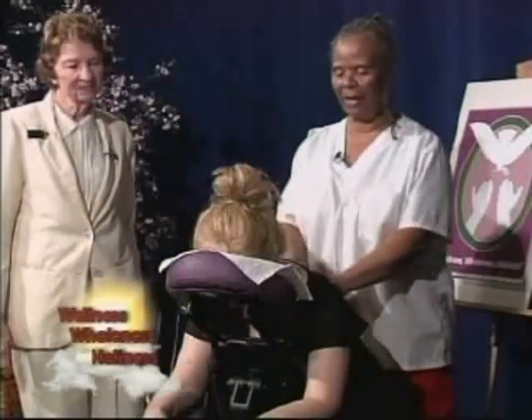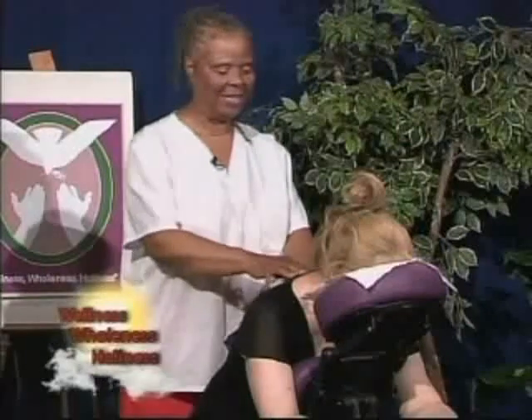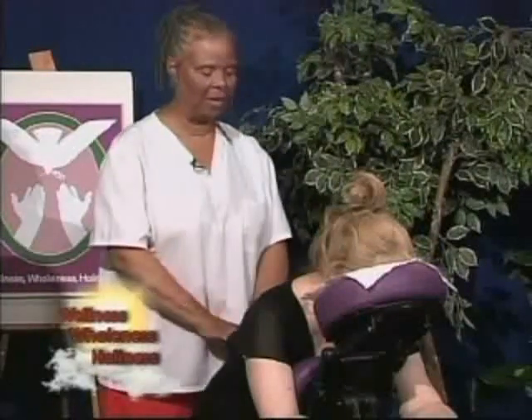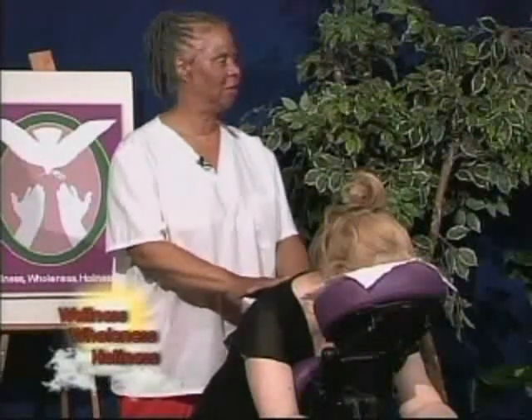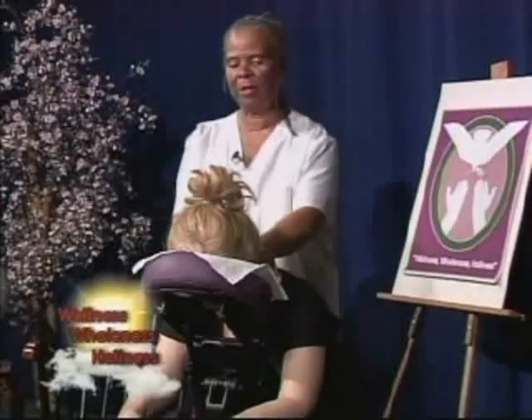Okay. Donna, how you doing? I'm doing great. Is the chair comfortable for you? Very comfortable. Okay. Donna, I would like to know: do you like a tender touch — light, medium, or heavy touch? Medium. Medium. Okay, all right. I'd like to just get you relaxed here, starting with your head.